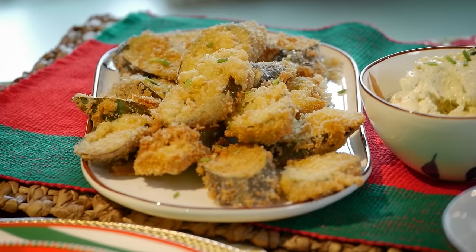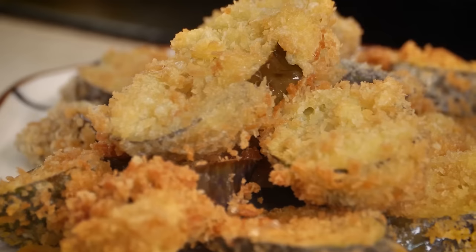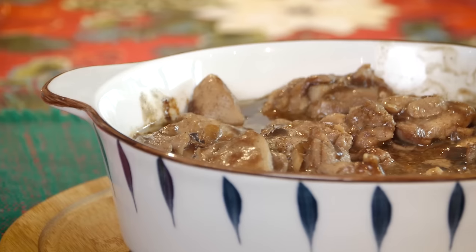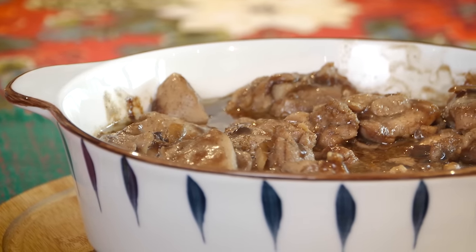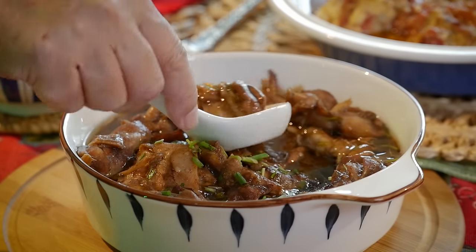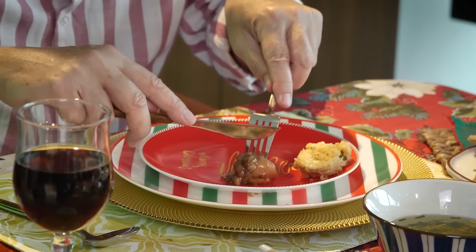When you come out with a dish like this, there's only one way to find out — you have to try it yourself. You saw how I made it, it's very simple, you can make it at home. Now let's try our steamed boneless ginger chicken — I'll try it without the sauce first.